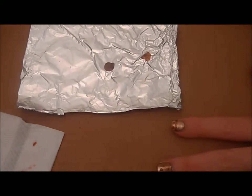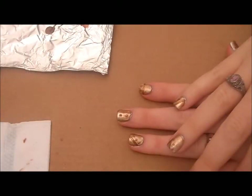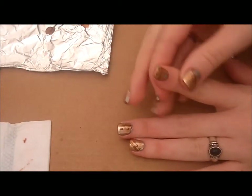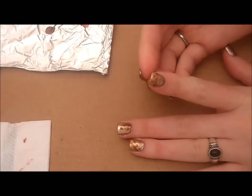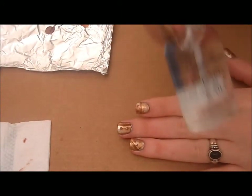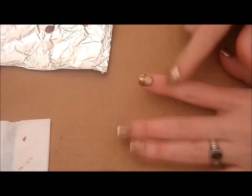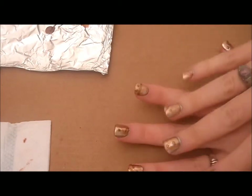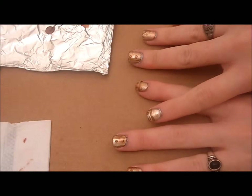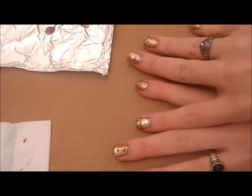And here's our final product. I let the line and the dots dry completely so they wouldn't smear when I did the top coat. I'm trying a new one — Sally Hansen Hard as Nails. And there it is, all finished! That is our Tin Man inspired nail art. I hope y'all like it and enjoy the tutorial — I'll see y'all next time!